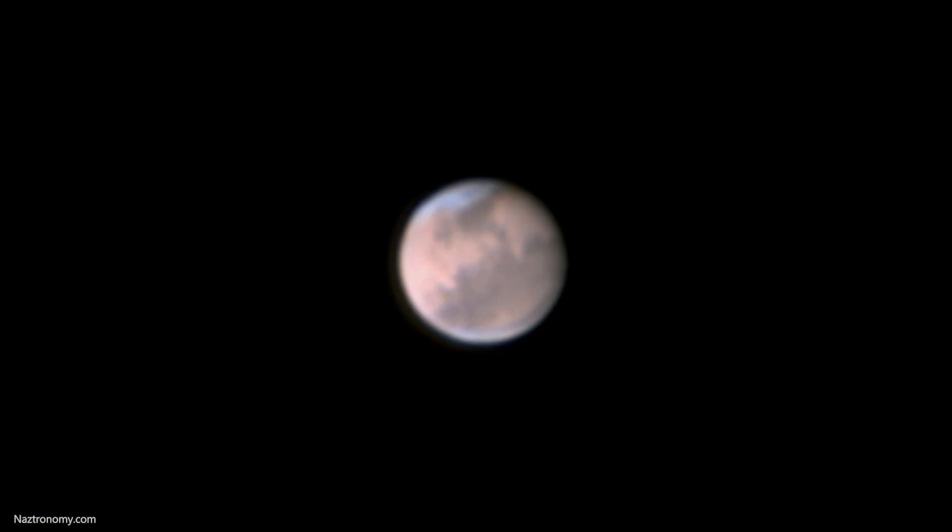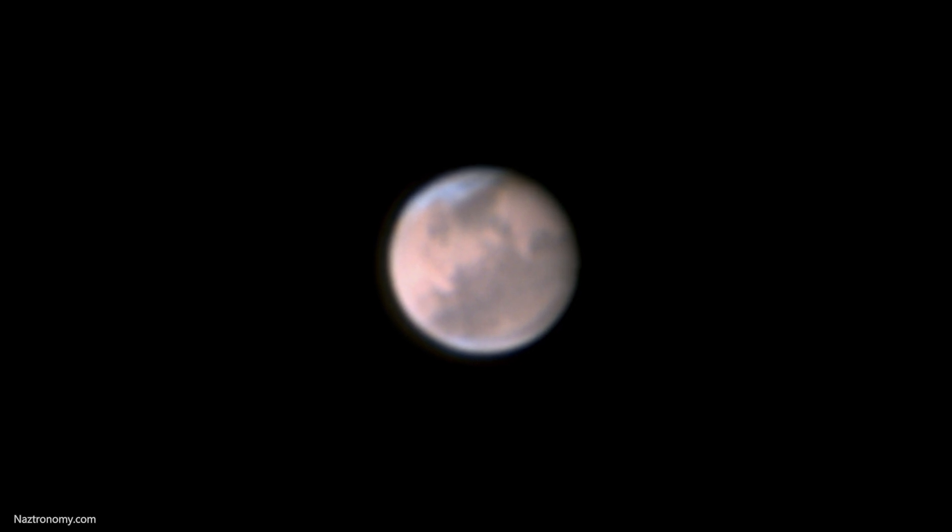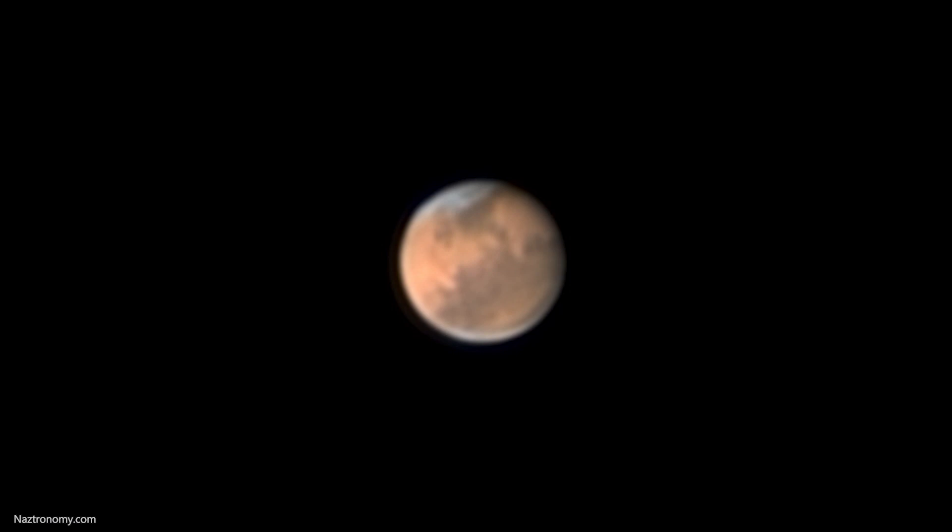For this, I used two different methods. The first method was my usual Registax, and my second method was AstroSurface, which was recommended to me by a fellow astronomer named Martin Schoenmaker. Link to his channel in the description below. This is the shot I got through Registax wavelets, and it looks really good. I can see some of the polar caps, I can see some features on Mars very clearly. I couldn't get it as sharp as I wanted, but this is really good — much better than what I've done in the past. And of course AstroSurface blew my mind.